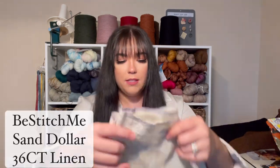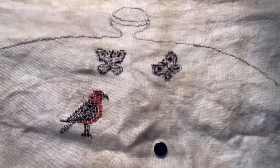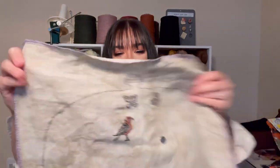Here is my progress. I'm stitching this on Beatstitch Me Sand Dollar, the 36 count linen. I know I have very little margin, but I'm thinking I'll put this on a sticky foam board and then frame it after, because of the fact that I have such a small margin. Hopefully it's not too see-through. I'm loving the effect of this Sand Dollar colorway. And — I was showing you guys the back. Look at how nice it is!